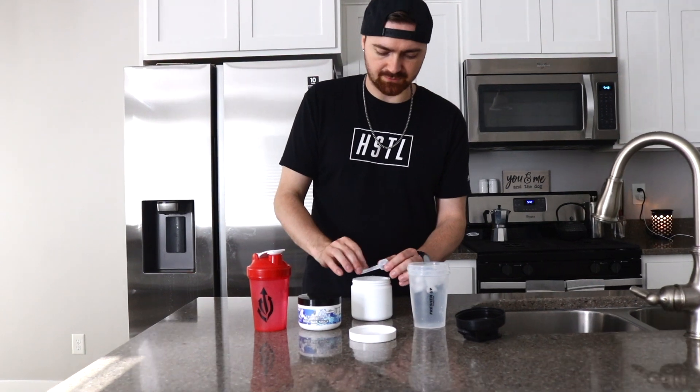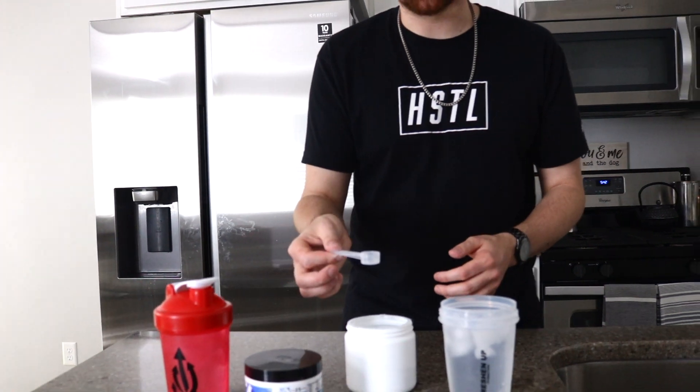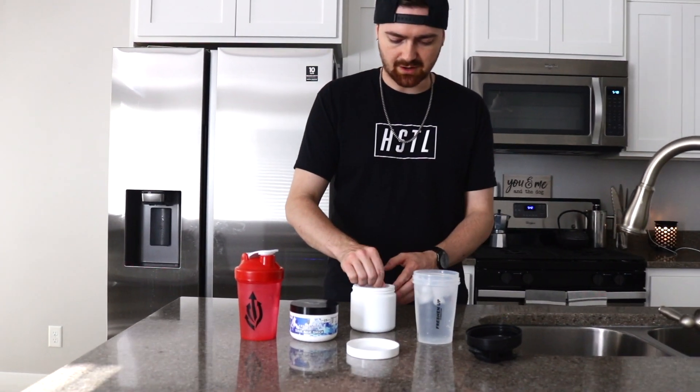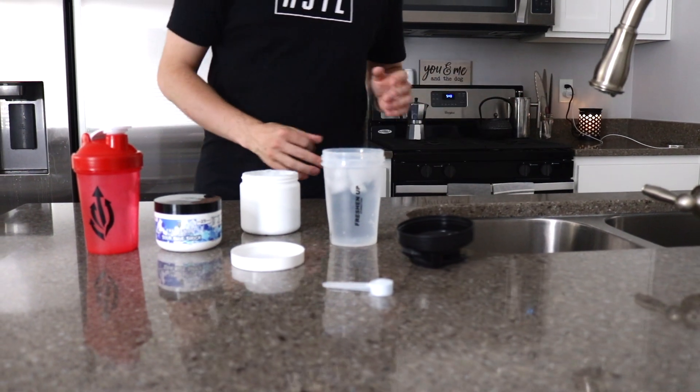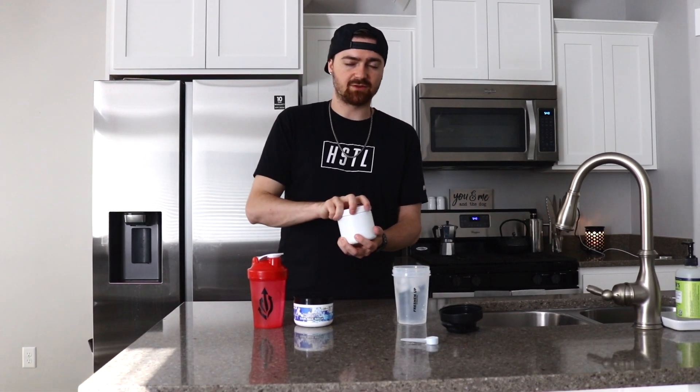First we're going to do one scoop each. I'm going to show you guys what the scoops look like from this company. Their scoops feature a longer handle, but they don't have a pour spout for water bottles. I would say we were kind of leading that standard — a lot of bigger and better companies offer that. It's a very nice quality assurance thing. This one actually smells pretty good — this is their version of a blue razz.